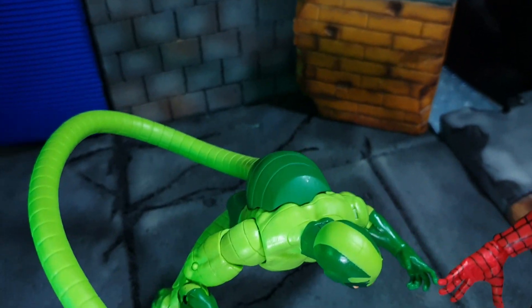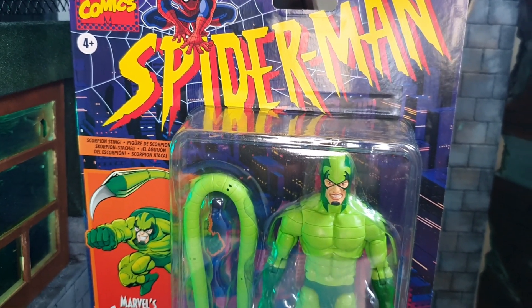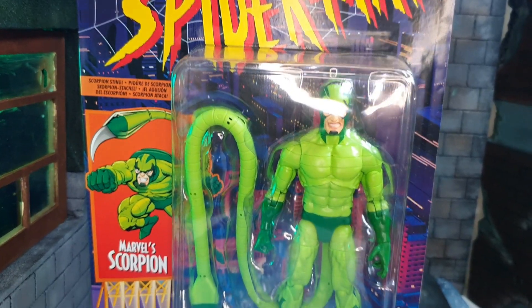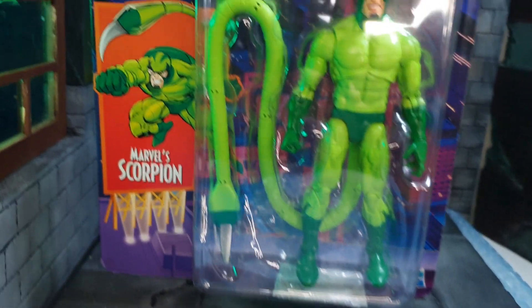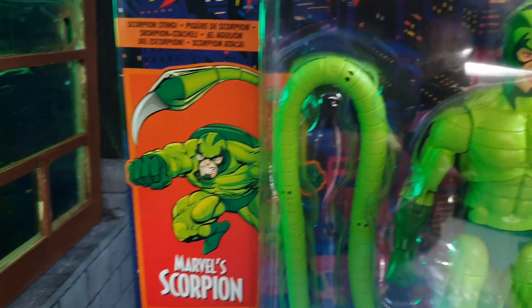He comes in the standard Hasbro Marvel Legends retro card back packaging. As you can see, we have only the figure inside. There are no other accessories.